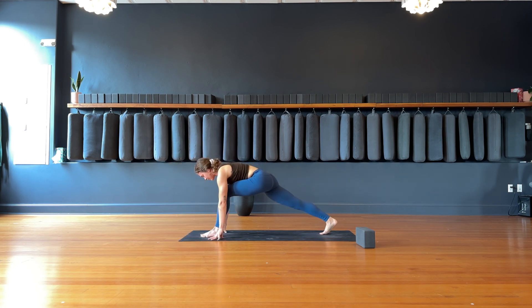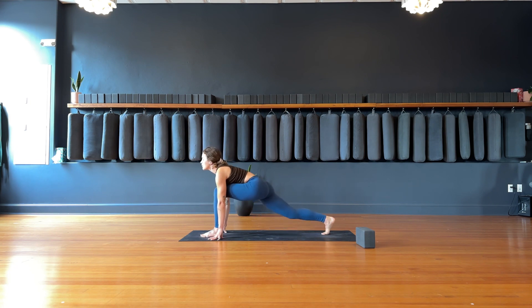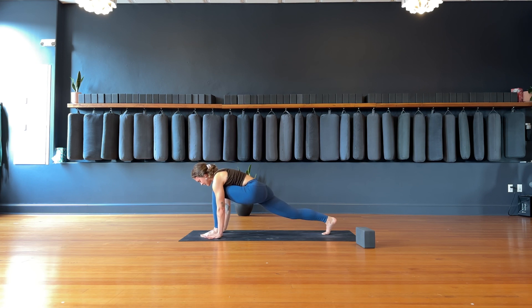Hands frame the left foot. Inhale, drop the right knee, lift up through the heart, lift the chin. Exhale, straighten through the legs — let the heart space release on top of the left thigh. Inhale, runner's lunge, bend into the left knee, lengthen through the spine, plant the hands. Bring your left foot back to meet the right.